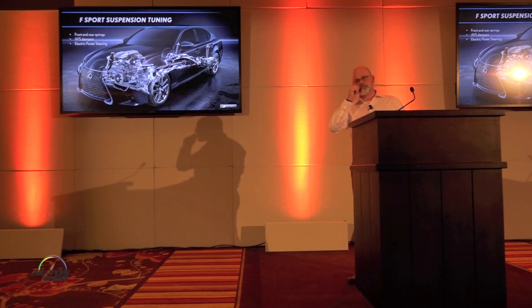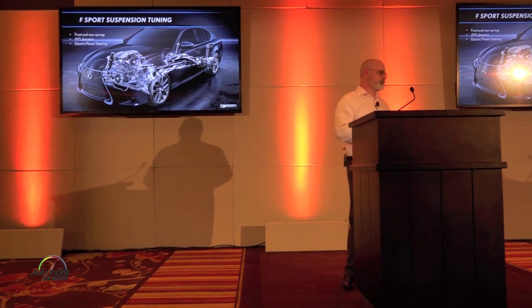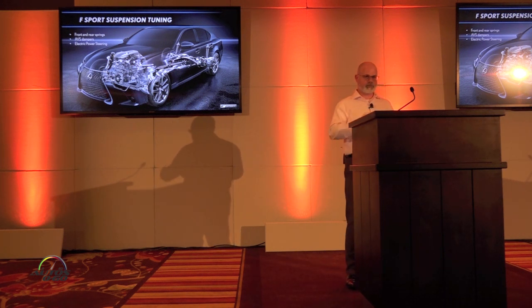As mentioned, S-Sport suspension tuning does occur. It covers the front and rear springs, adaptive variable suspension dampening, and also the electric power steering, which has been modified for the S-Sport vehicles.